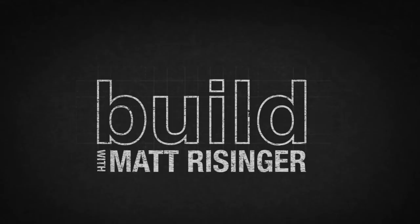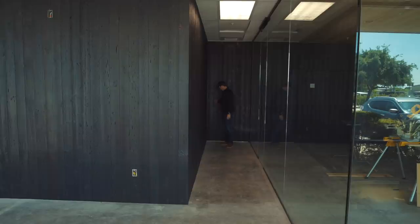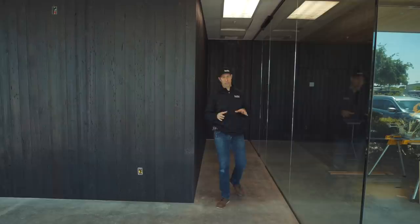You know how I love my hidden doors — I had to do one here at the office, a little pivot door at the end of this hallway. On the Build Show today we're talking wood: specifically how to design, how to fabricate, how to execute, and how to actually install it.